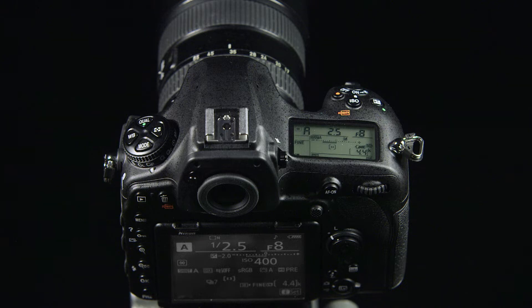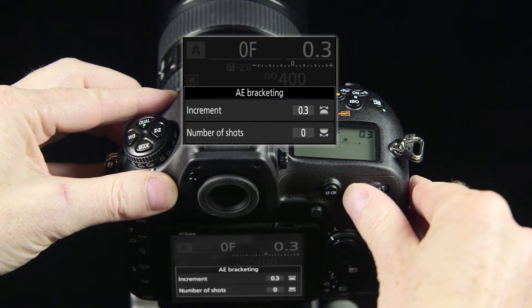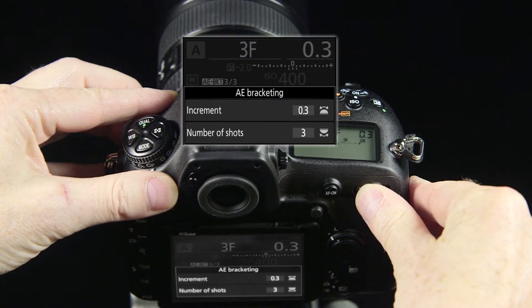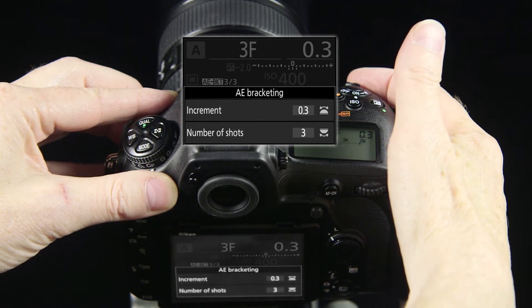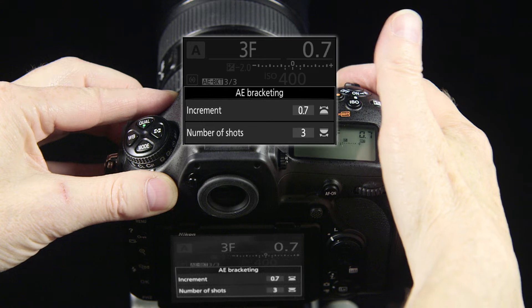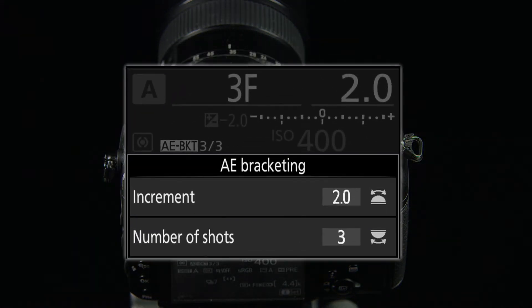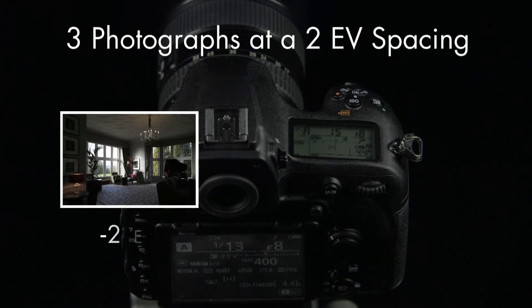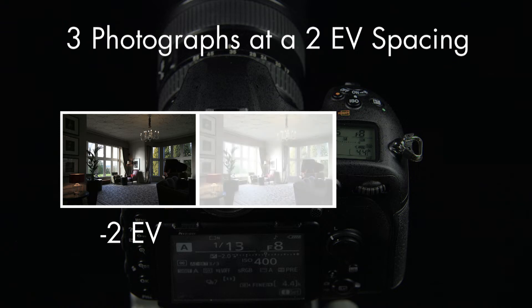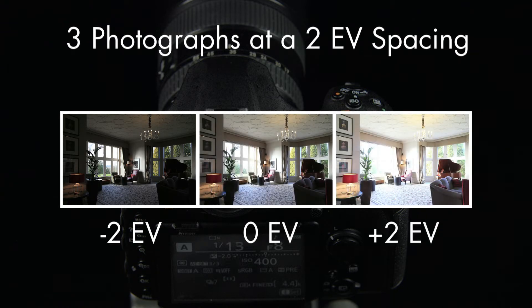Press and hold down the BKT button, and at the same time, roll the main command dial right to select three photographs. With your finger still on the BKT button, roll the sub command dial left to select 2EV. In effect, what you've chosen are three photographs at a 2EV spacing: one photo at two stops underexposed, one photo exposed normally, and one photo two stops overexposed.